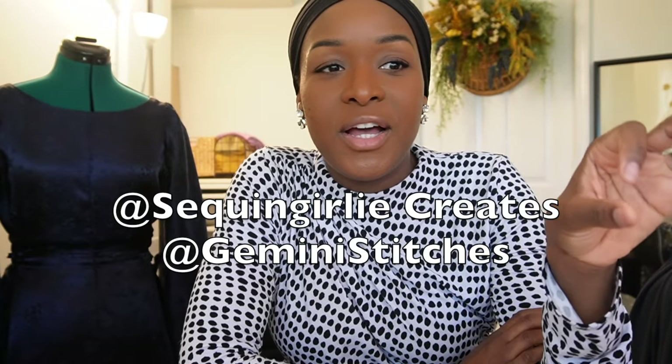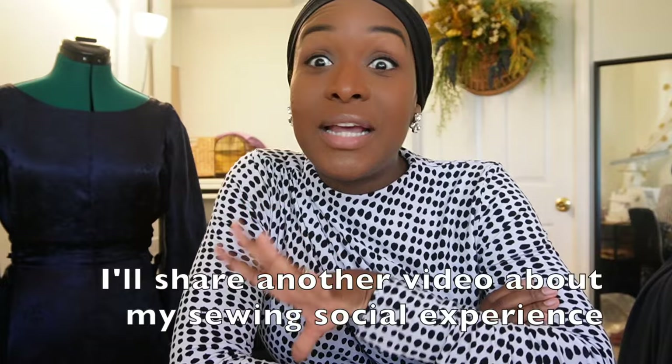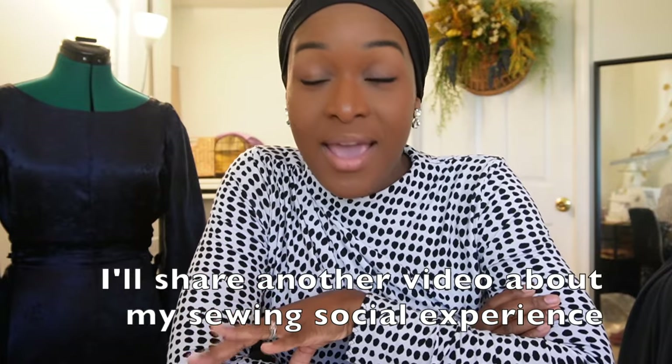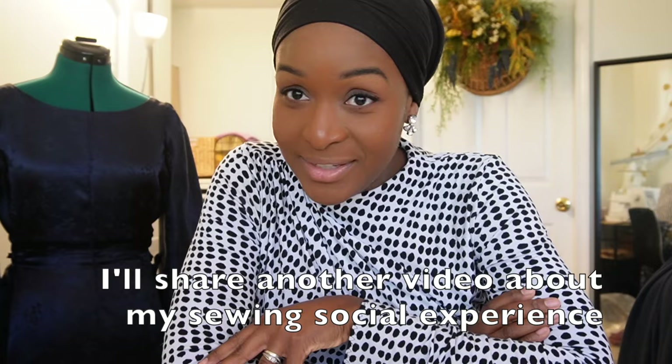Last weekend I went to my first sewing social ever. It was virtual, hosted by Sequin Girly and assisted by Gemini Stitches. Sam from Sequin Girly Creates had mentioned this in her videos and I was like, I think I'd be into that. I have been so jealous of a lot of my UK friends who talk about all the sewing socials they attend - Sam runs some locally where she is on the other side of the pond. It was really nice for her to offer a virtual option. As soon as she announced it I hopped on it, got a ticket, and it was a day I was looking forward to for quite a few weeks. We finally got together last weekend and I had so much fun. I worked on quite a few pieces - I'll show you what I got done.